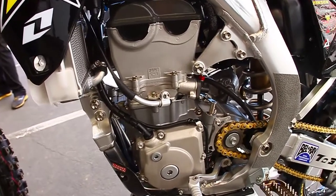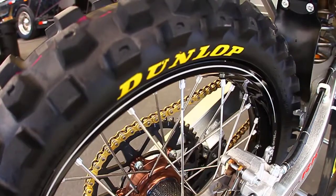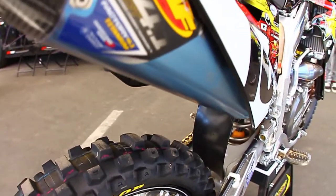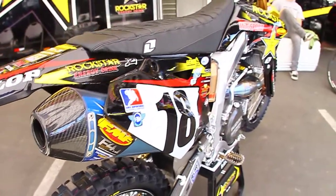The more torque he can give him, the better he likes it. He wants this thing to rip his arms off. The exhaust is set up for our motor package. FMF did a great job developing, putting a little time and research into it, and it's been great.